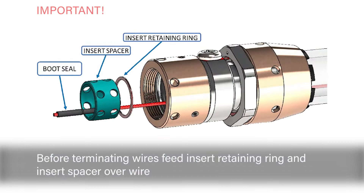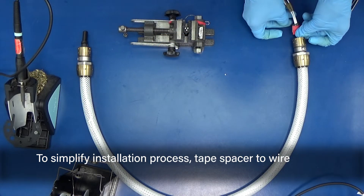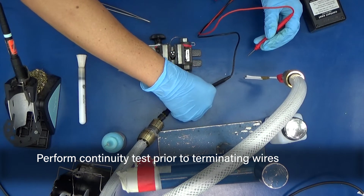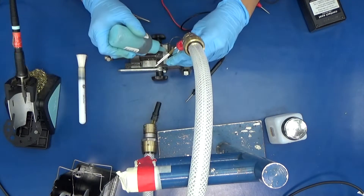Before terminating wires, feed the insert retaining ring and insert spacer over the wire. To simplify the installation process, tape the spacer to the wire. Perform a continuity test prior to terminating wires. Before terminating contacts, be sure spacer and boot seals are installed.